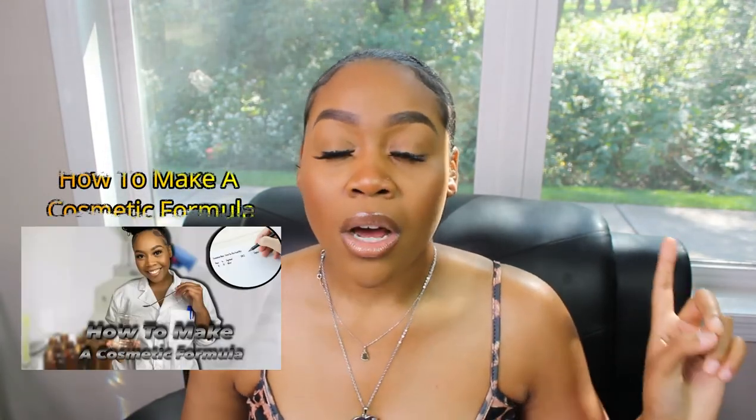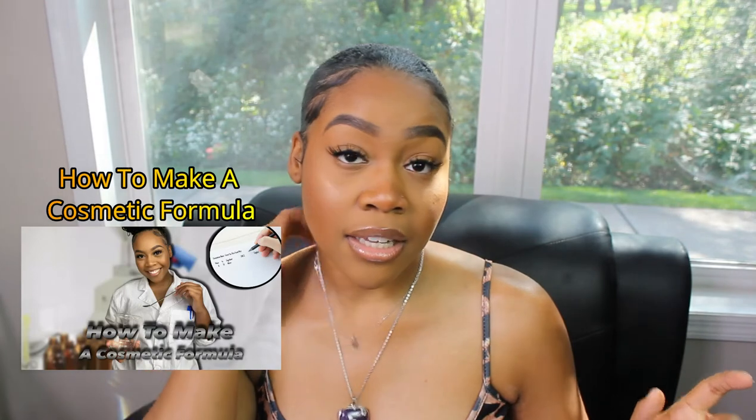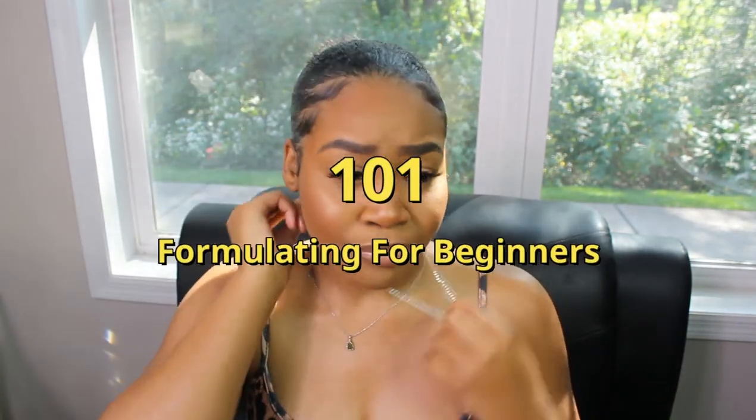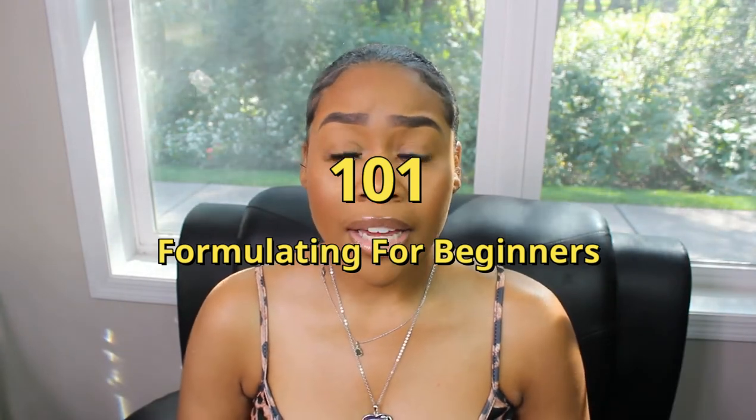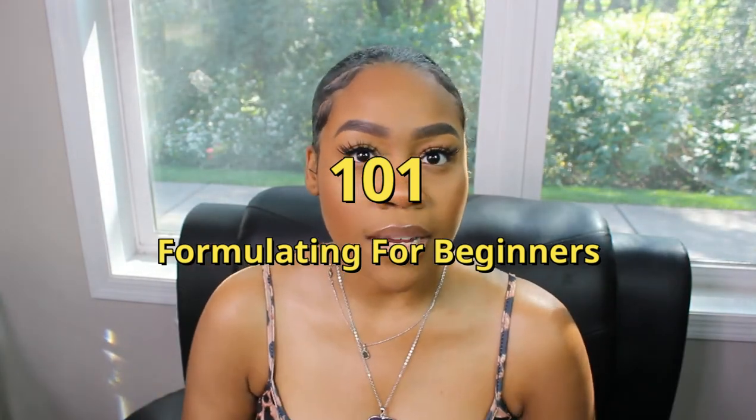You do not have to check your product's pH if it's an anhydrous, oil-based product. If I'm using terms you haven't heard, please watch my first video about formulating — the formulating for beginners series, linked below or above. I'm also working on a video covering different pronunciations used in the formulating world.